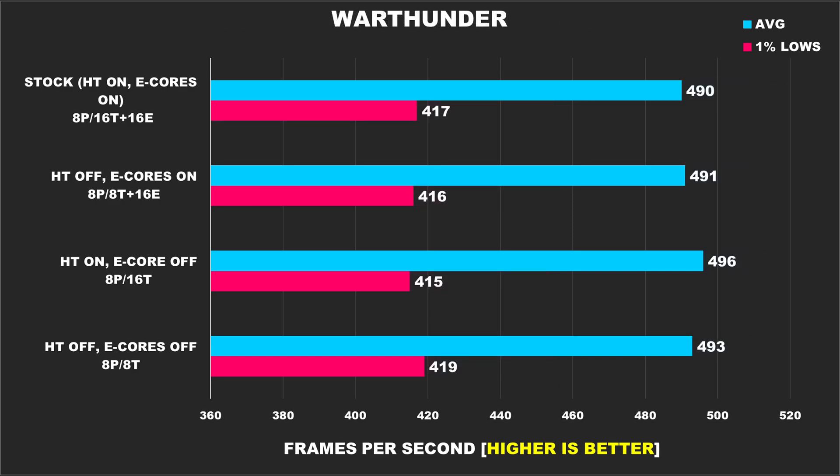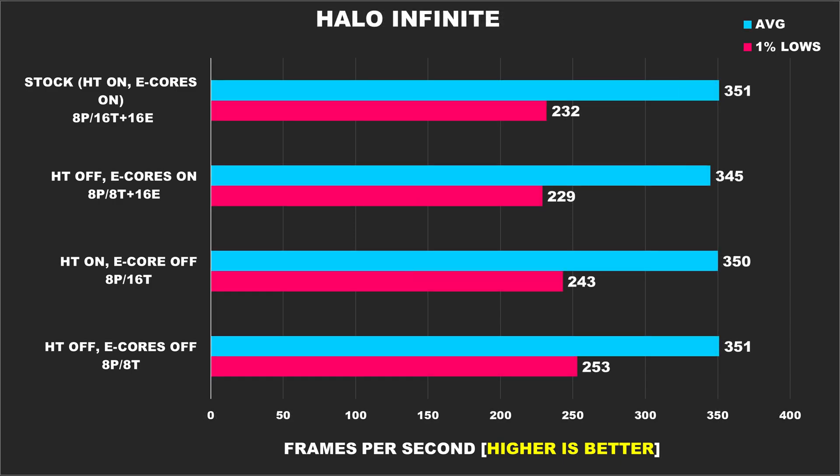War Thunder is another older game that is still played a lot as evident by its place on the Steam charts, but when it comes to performance, it's another game that doesn't really care too much about hyper-threading or e-cores, probably due to it being primarily single-threaded. In Halo Infinite, all configurations offer great performance, but if you're someone who's looking to compete with the smoothest 1% lows, then disabling hyper-threading and e-cores yields the best results.